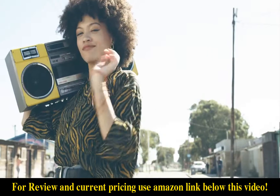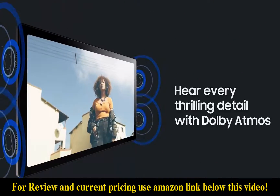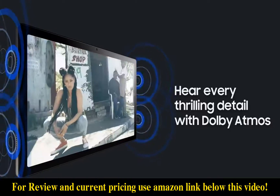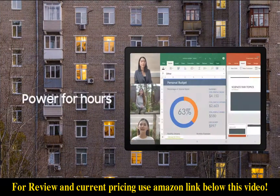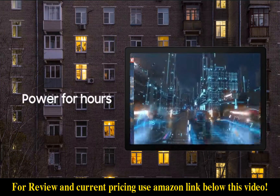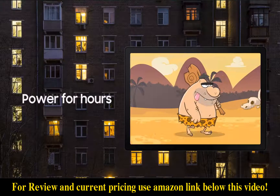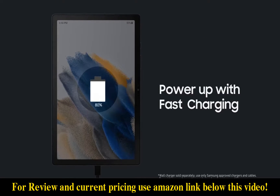Stream your favorite shows with brilliant clarity and hear every thrilling detail with Dolby Atmos surround sound. Get the power and speed your family needs, whether streaming, learning, or working. And go for hours on a single charge, then back to 100% with a fast-charging USB-C port.